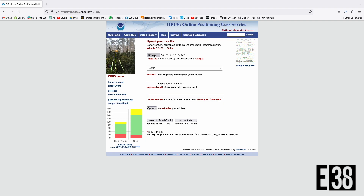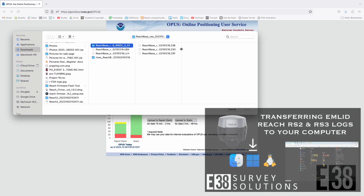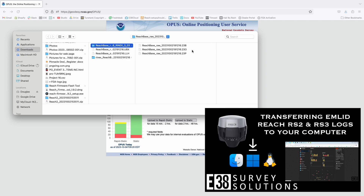With an RS2 or RS3, if you've selected the OPUS preset you'll have the compatible file in the Rinex folder once you download your log. If you're unfamiliar with downloading logs from your EMLID Reach receiver, we have a quick tutorial on that linked in the description.